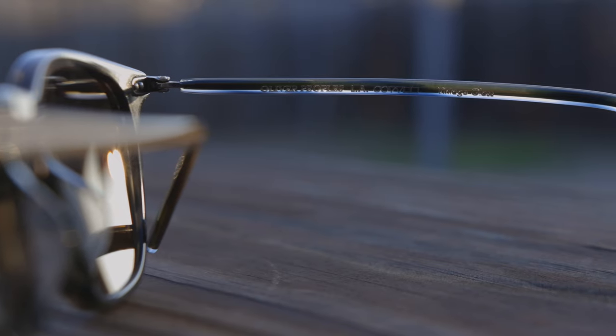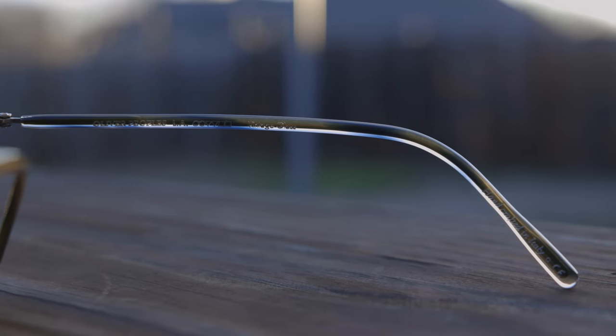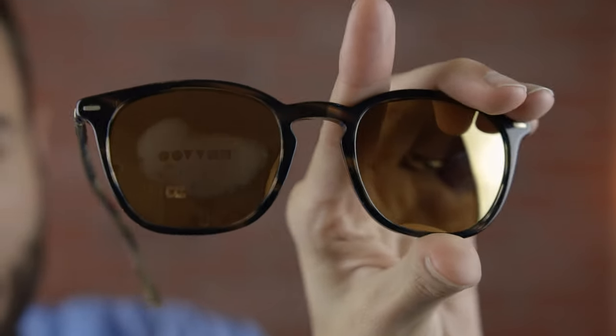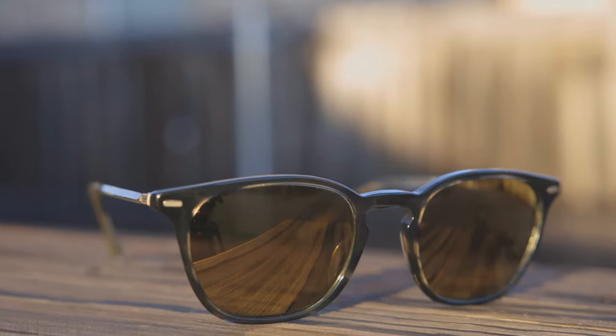If we take a look at the inner right temple of the sunglasses they say 'Oliver Peoples LA' and then 'vintage glass.' Moving down to the inside right earrest they say 'handcrafted in Italy.' Like all Oliver Peoples sunglasses, these do feature the Oliver Peoples logo on the lenses for authentication purposes — if you give the lens a quick breath you can see the Oliver Peoples logo in the middle of the lens, and that is found on every pair of these Oliver Peoples Heaton sunglasses.